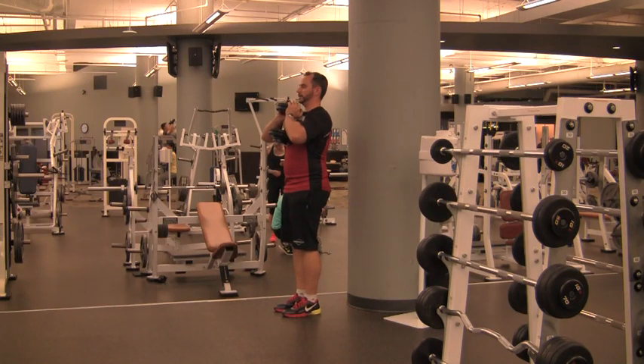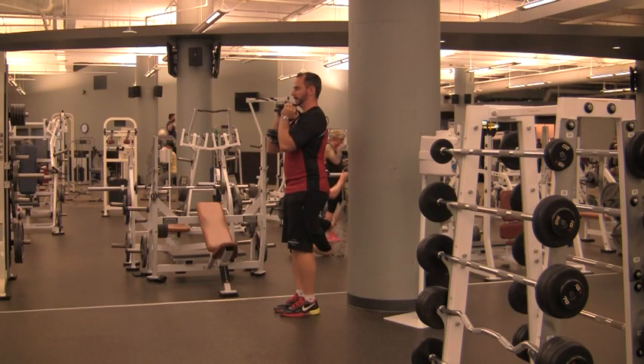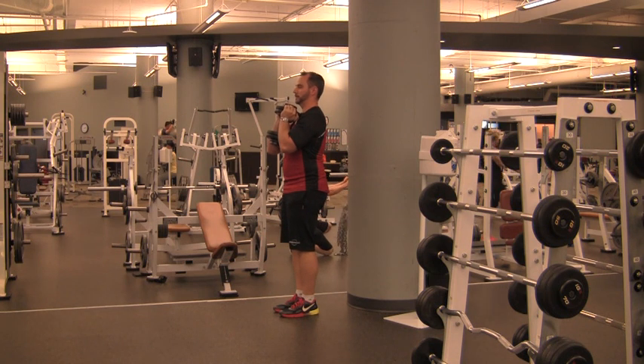For a goblet hip hinge, hold the weight on your chest and squeeze the weight between your forearms. Stand with your feet together and your butt about a foot and a half to two feet away from a wall.